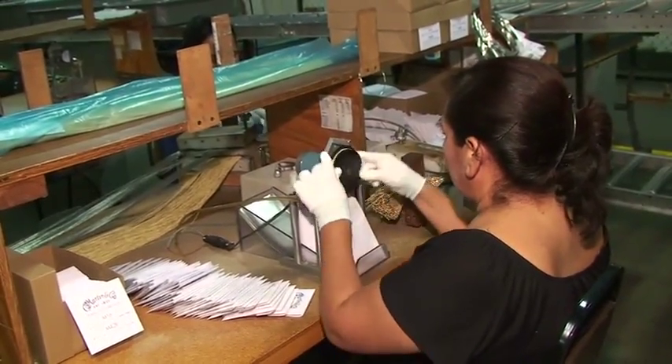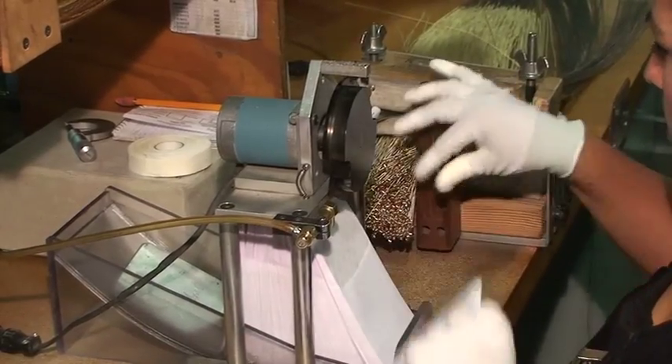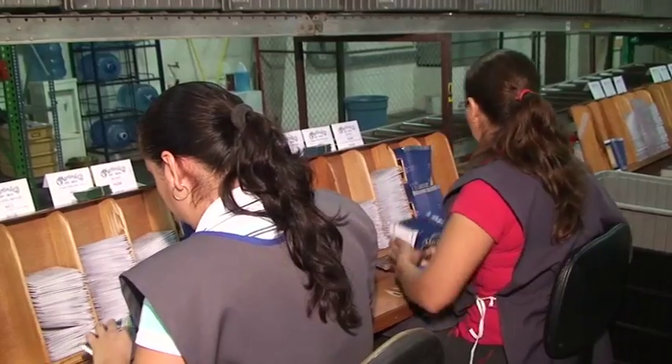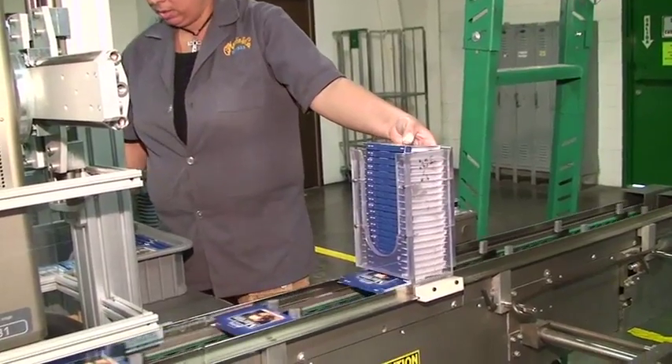We coil the strings and insert them into a special envelope. The envelope has a special imprinted vapor barrier on the inner surface to protect and preserve the string. Packed string envelopes are then collated into sets and put into the final packaging. We add a quality control tracking number onto the box during final packaging.